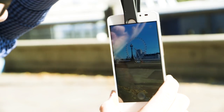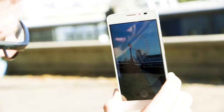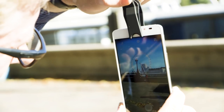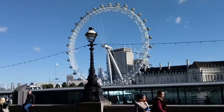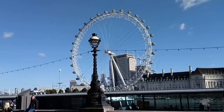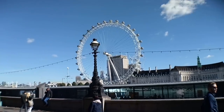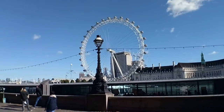A wide-angle lens can be really useful when you're indoors, particularly if you're a bit short on space. Let's have a look at the London Eye again — there we are, filling the frame. Have a look at what's on the edge of the frame, and when I put the wide-angle on, you see we get a little bit more on either side. So that is without, and that is with — and without, and with.